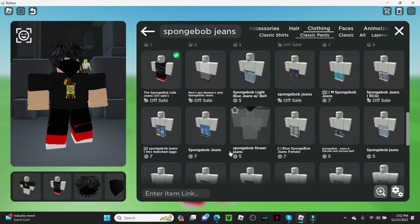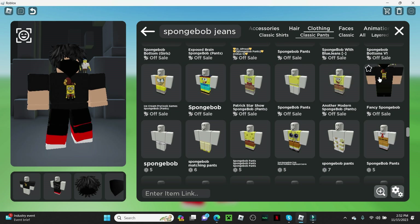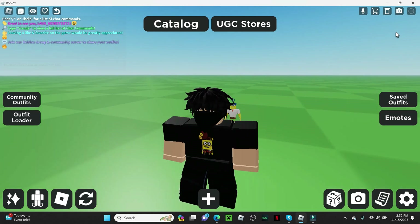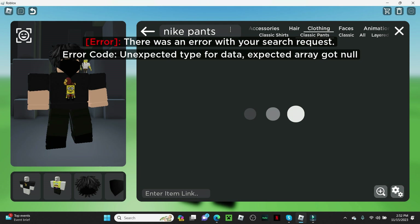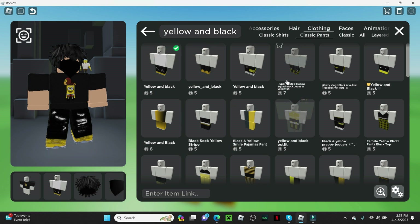You need to have black in there because it looks weird if it's not. Fancy SpongeBob — black is the way to go. Let's just look up Nike pants — Nike makes pants right? This looks sweet.